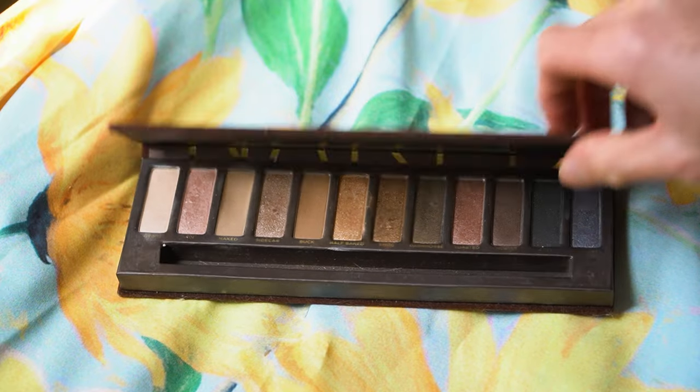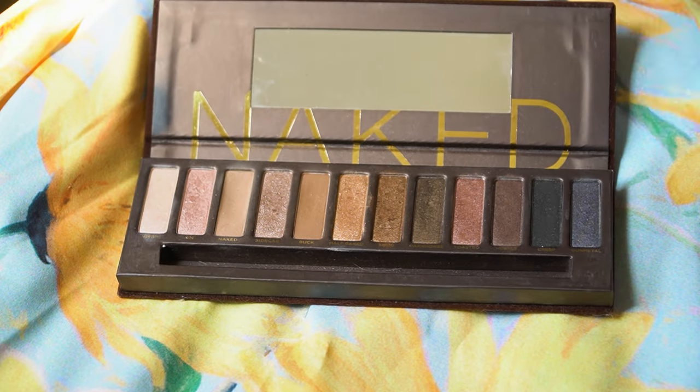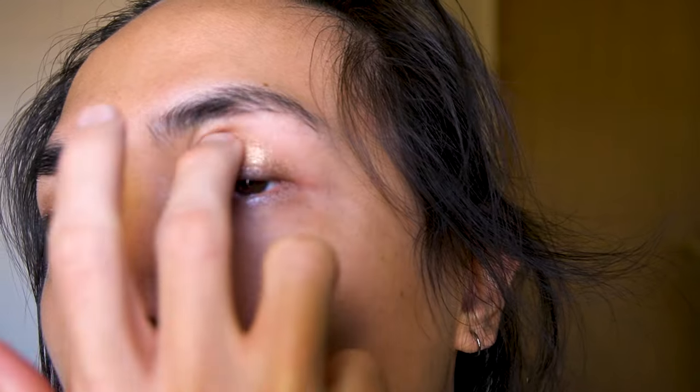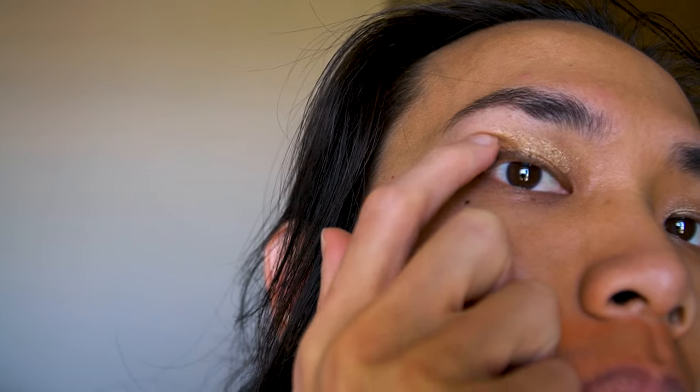For my eyeshadow, I'll go with a lighter natural color and put a little product on my finger and rub my eyelids. Then I'll take a slightly darker shade and put it on the corner of my eyes to give it a little more depth.